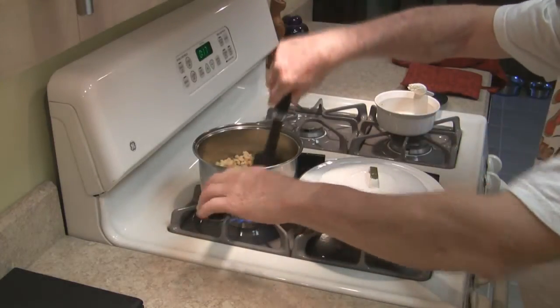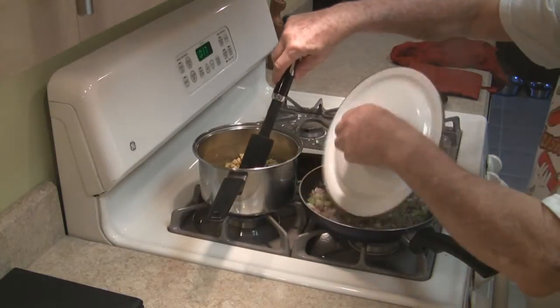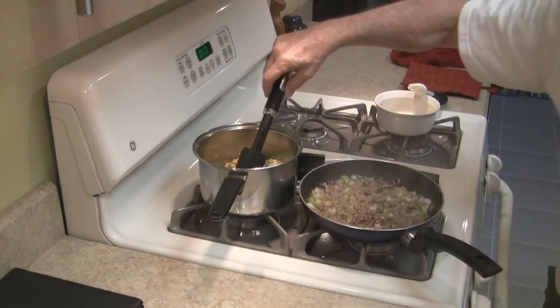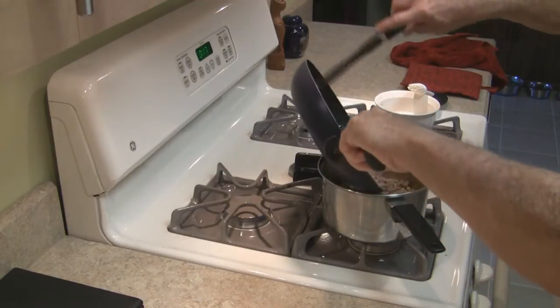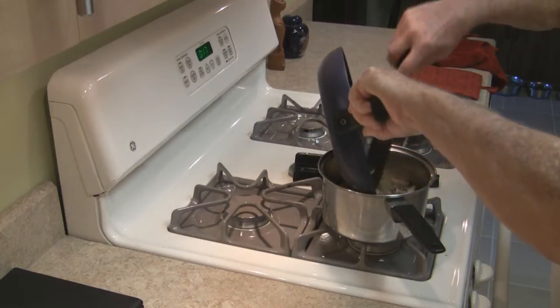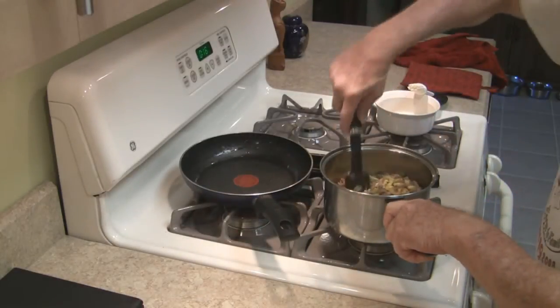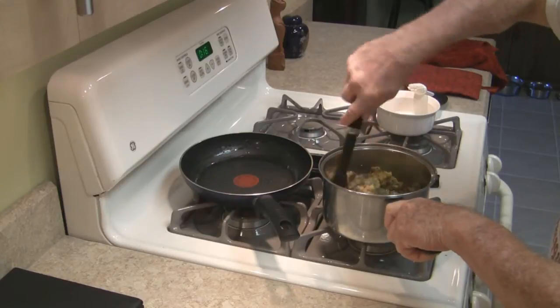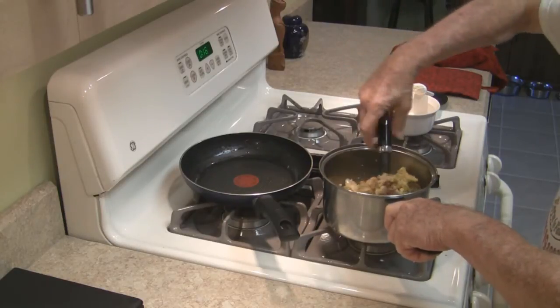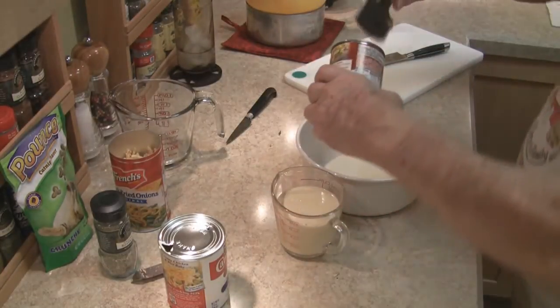Give that a little stir, set the heat off. We'll throw this in a dish and stick it in the oven with the cornbread, let it crisp up a little. Alrighty, time to assemble the casserole.